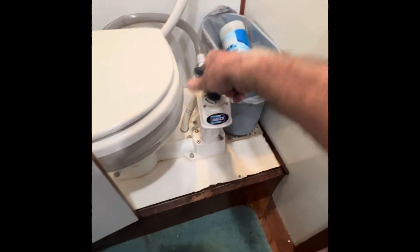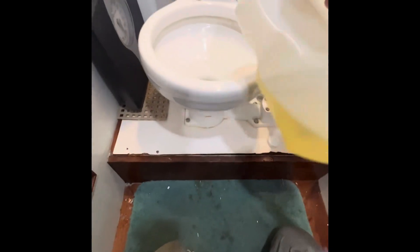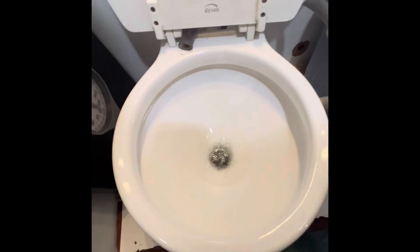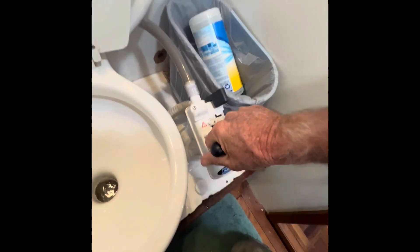When these plungers get stiff, which they do from time to time, take some of this oil — this is just regular household cooking oil. Throw about an ounce or two in there. And then you pump the oil through. What it does is it makes this plunger really free — it frees it up quite a bit.